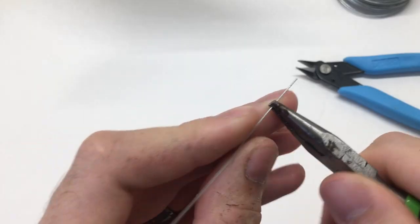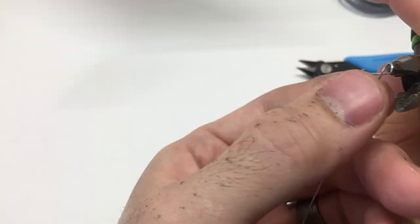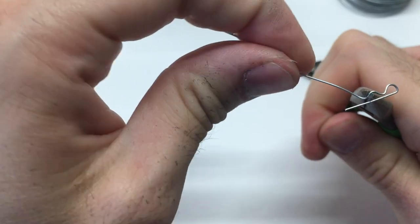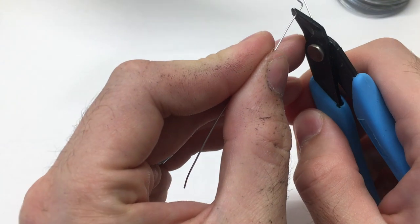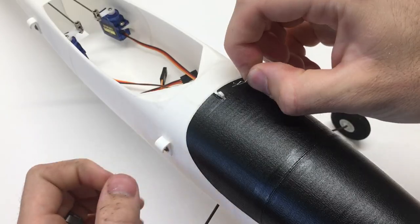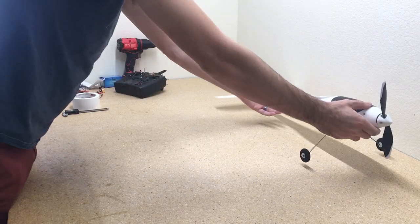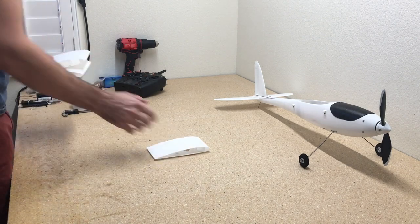To hold the canopy on we're just going to make a little hook using 0.5mm wire and bend that into a hook. You can also use body clips from your RC cars — I got some small ones that fit on there too, but this little wire works pretty good.